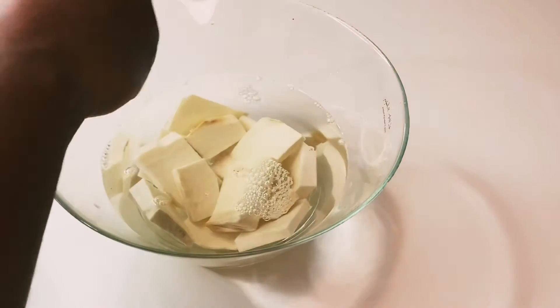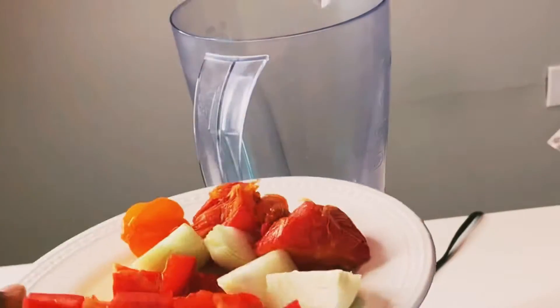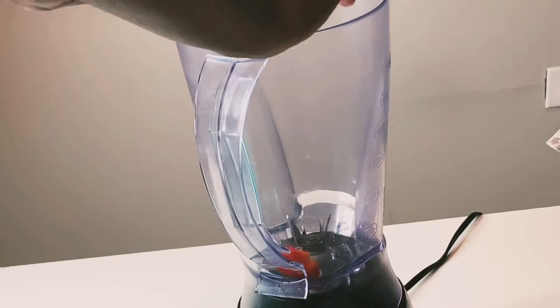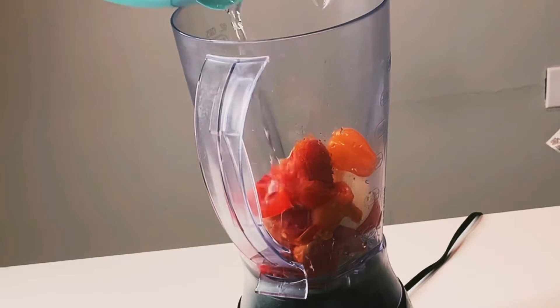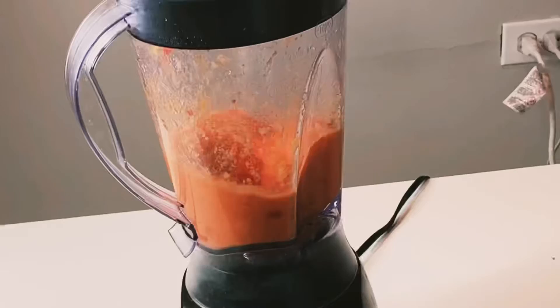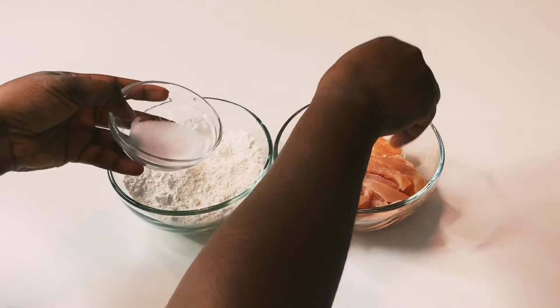First, I'll soak my yam with just water and salt, then set aside to rest for about 15 minutes or until you're ready to use it. Then I'll be blending my pepper mixture — that's the red bell pepper, habanero, and onions — just blend and set aside.